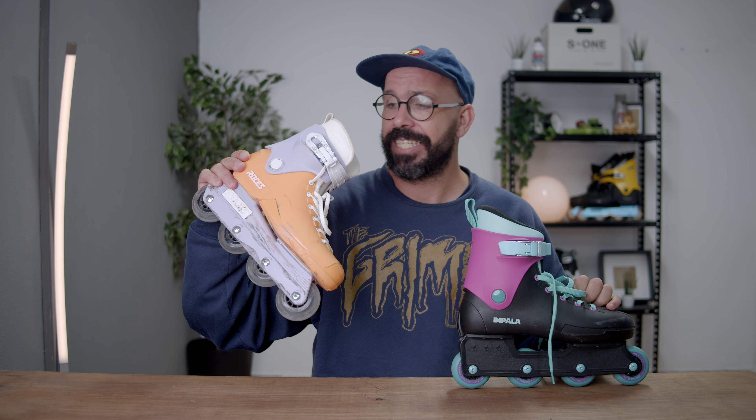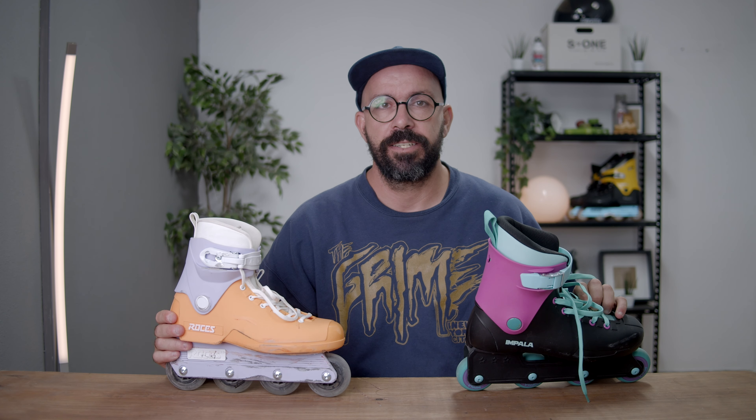Is it worth the 199 euros for the Roses 1992? Is the Impala really a bad skate? Let's talk about that — stay there and enjoy this video.